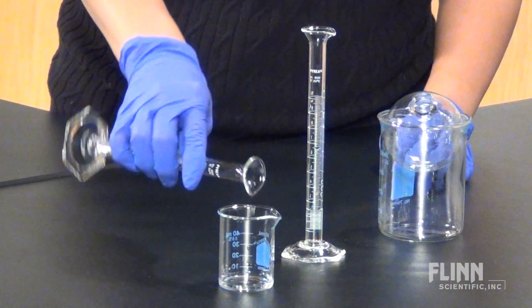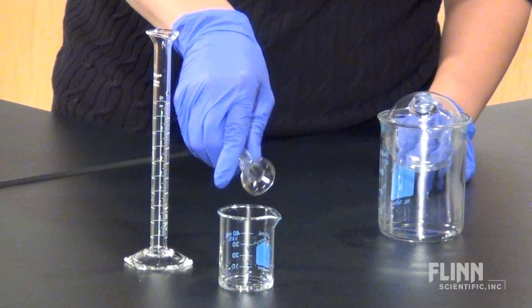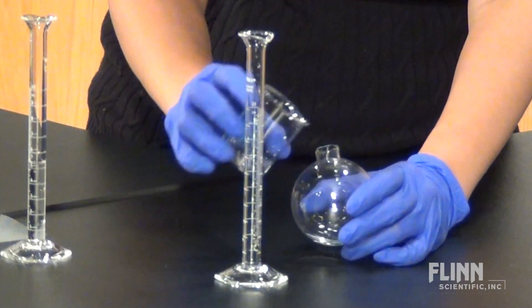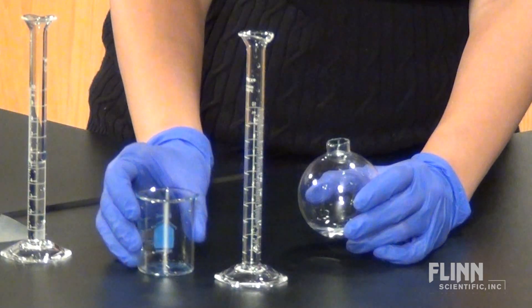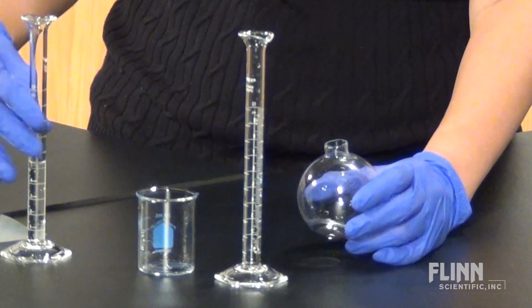Combine the silver nitrate and ammonium nitrate in a small beaker. Add the dextrose solution and silver nitrate mixture to the glass ornament, then immediately add the sodium hydroxide solution.